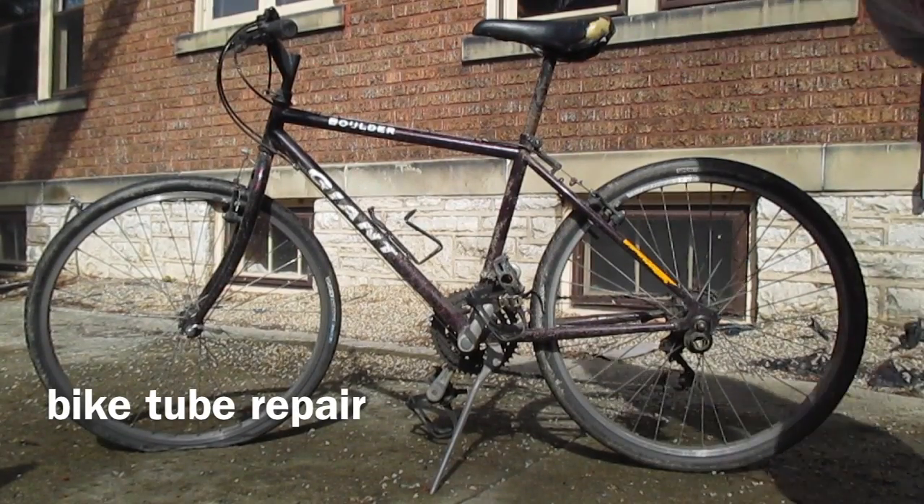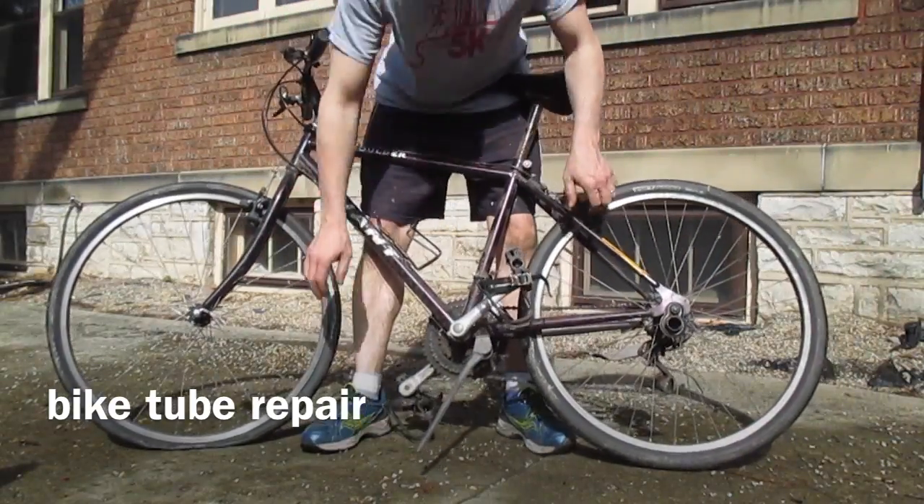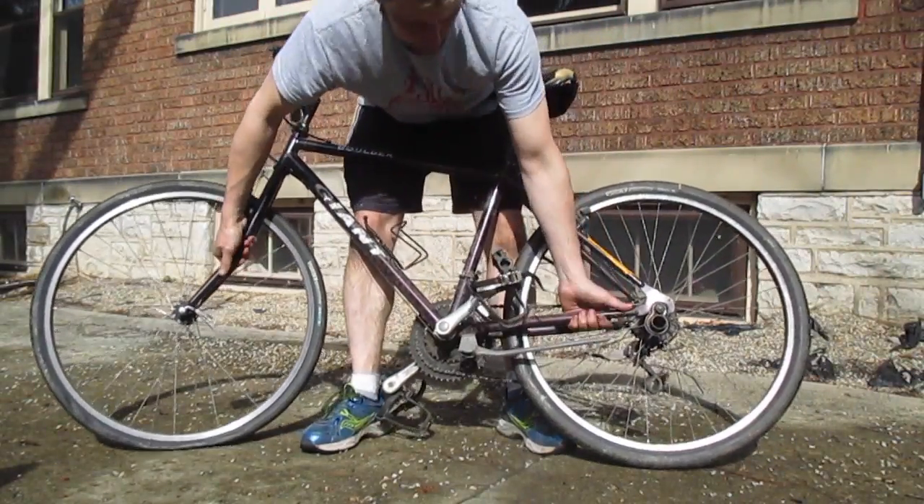Got a flat tire yesterday, so let's fix it. Take your bike and flip it over.